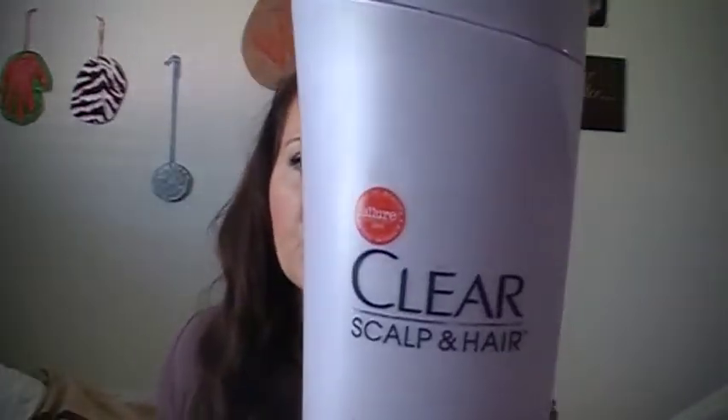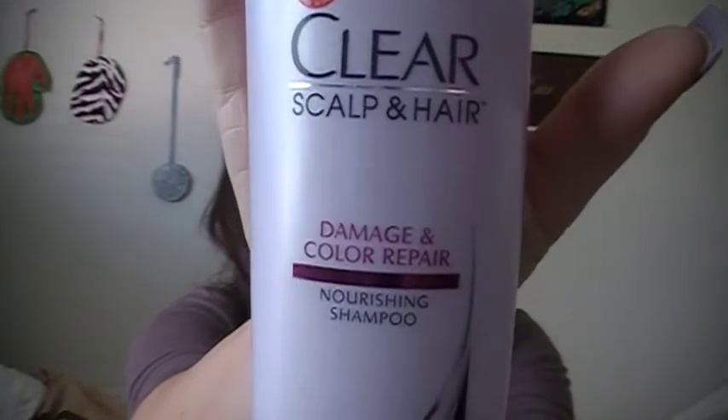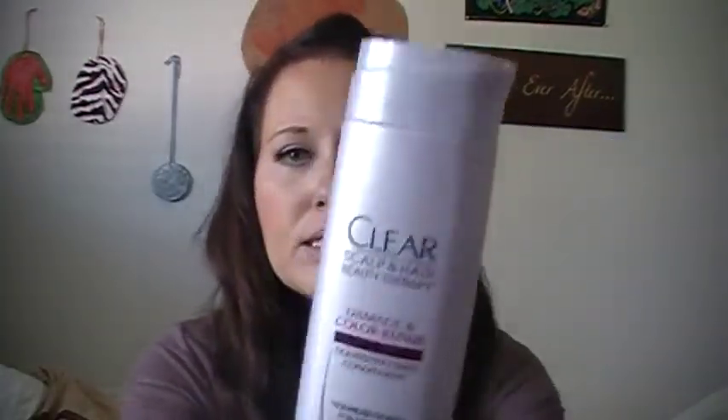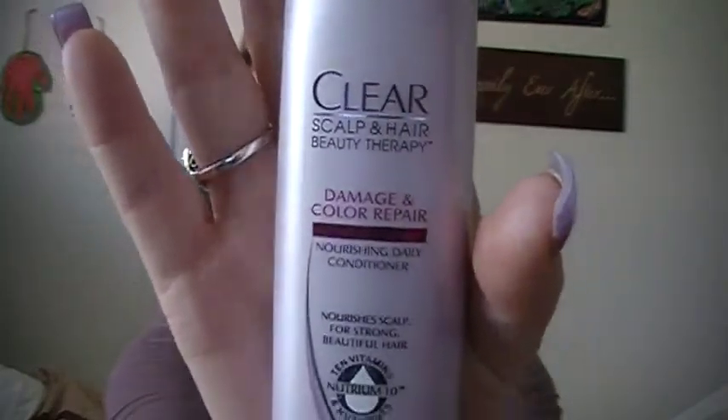To some of you this might not be a surprise, but I'm going to be reviewing the Clear Scalp and Hair — specifically the Damage and Color Repair line. This is the shampoo and this is the conditioner. The really only difference is the lid — one's facing up, one's facing down. The shampoo also came with this little trial-size daily conditioner.